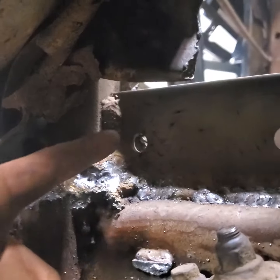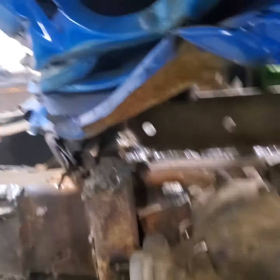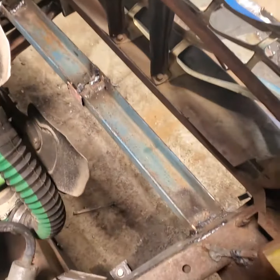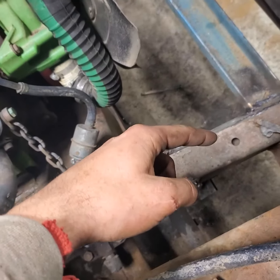You can see that square tubing back up in there — that's where it was — and then we pulled it back over to here. I had to cut that so it'd go over. Just got the bumper kind of tacked on here and got a lot more welding to do on it.